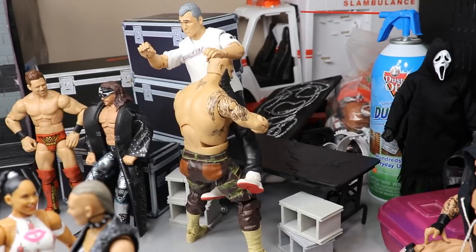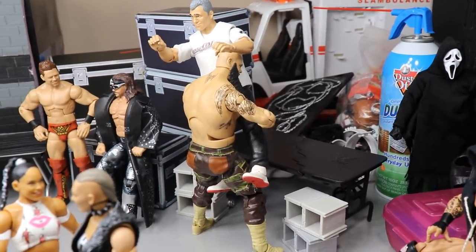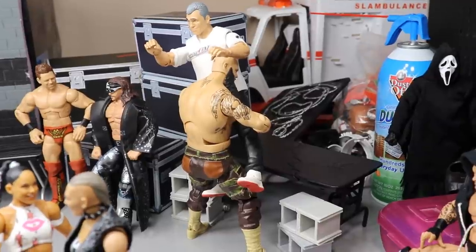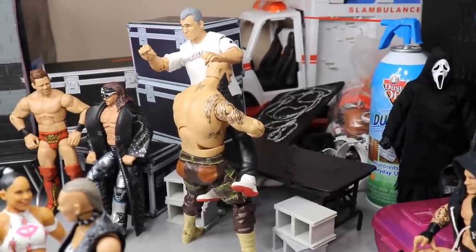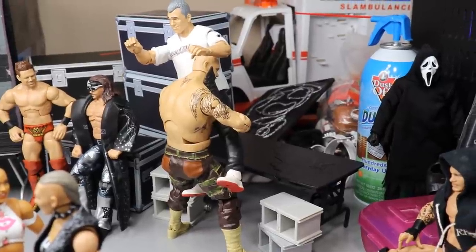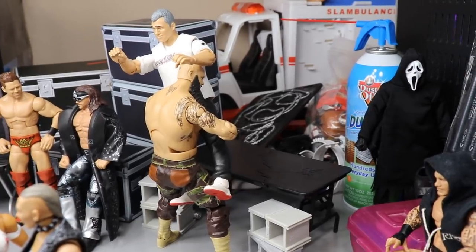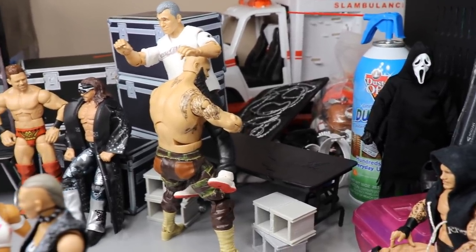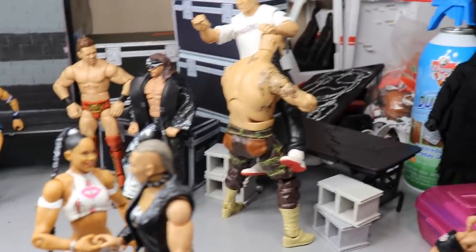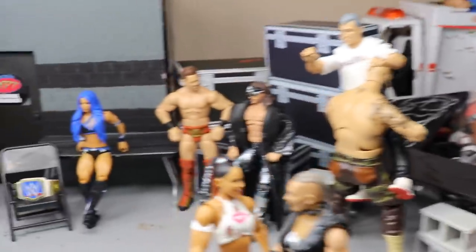Over here we've got Braun Strowman and Shane McMahon. Shane McMahon is about to get plummeted through the table — you've got the little barbed wire set up over there as well. They are going to war in a steel cage match. I think it's going to be a sleeper match, a lot better than a lot of people think, super entertaining. Even though I don't give a damn about the outcome, I still think we're going to get some epic moments.